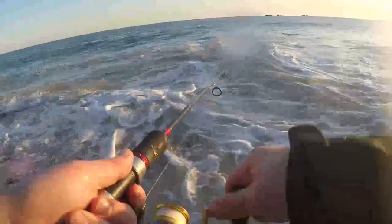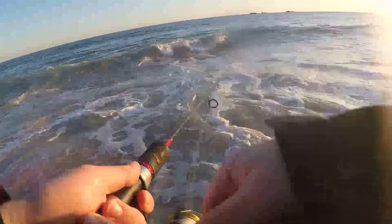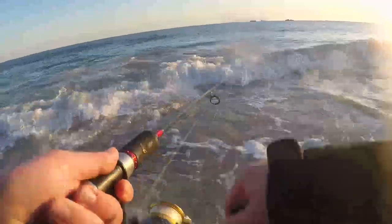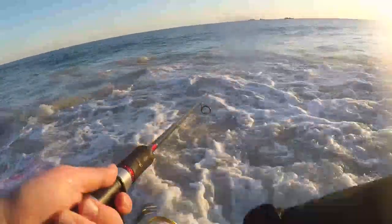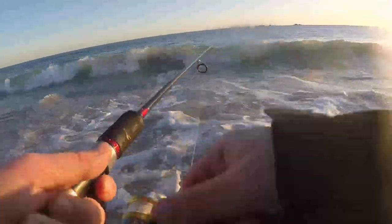I actually caught a heap of snook using this lure when I was travelling across South Australia, and lucky enough to sort one out today. From the Facebook page it seems like there's quite a lot of snook around at the moment. Good fun and underrated.